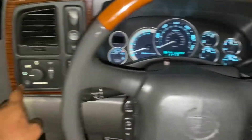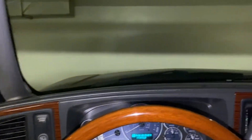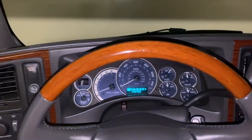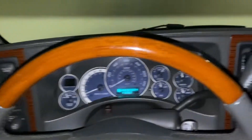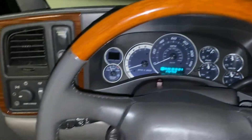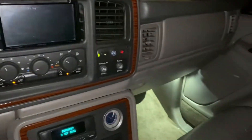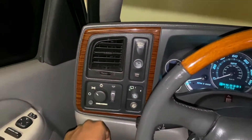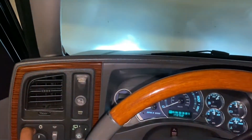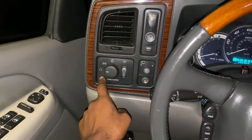If you press it once it turns all of that off. But if you press it four times it turns all of that off — your daytime running lights are off and your inside lights are off. If you want to turn those back on, simply press it four times again.